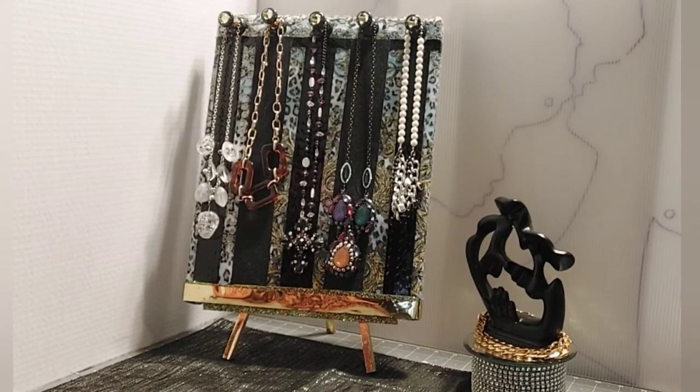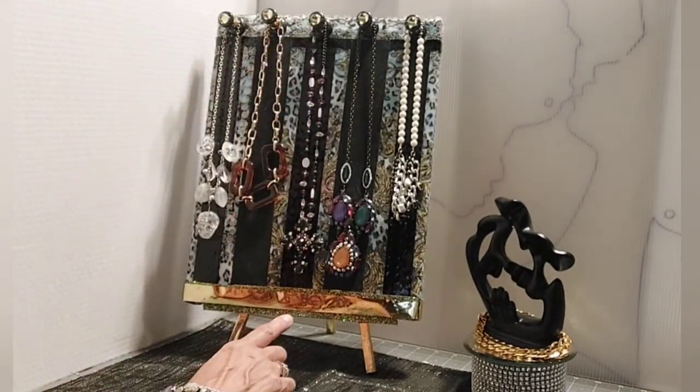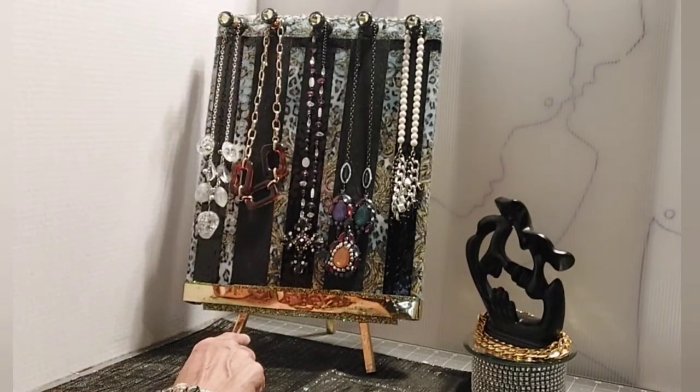I'm done with this necklace display board. It is what it is — it's going to be what it's going to be. And it can take quite long lengths of necklaces — it can even come down this far. This board is 14 inches — 14 by 11.